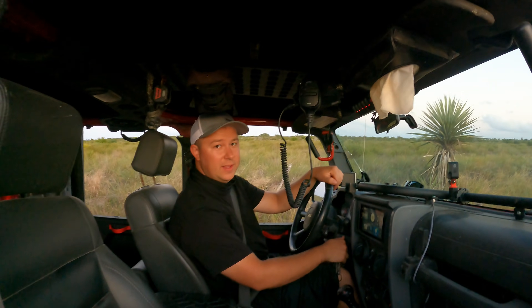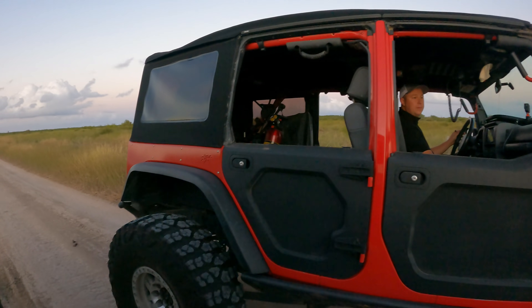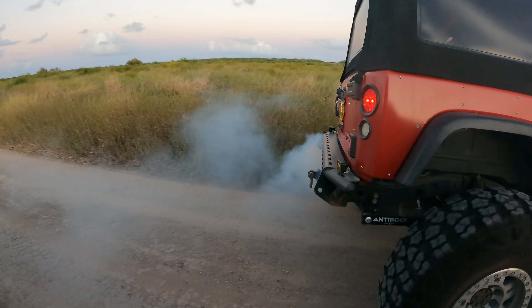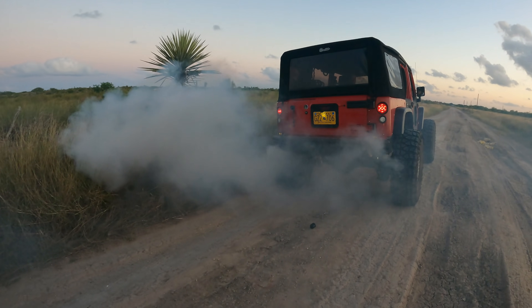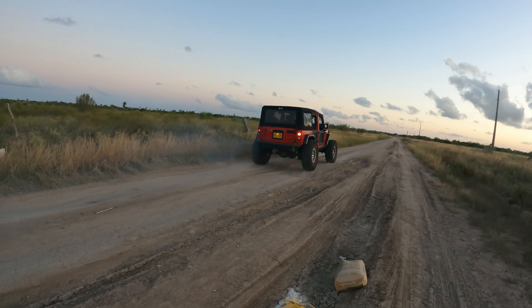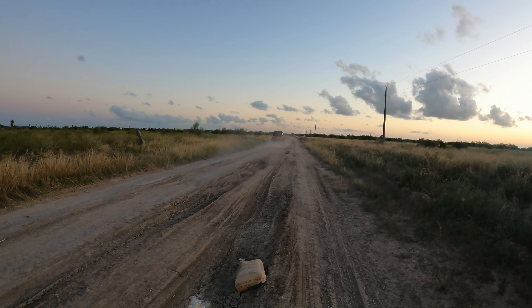Now that we've done the gladiator, it's time for the JK second go around. She's smoking already. Letting the Jeep sit there for a little bit longer — it definitely smoked a lot more this go around. Definitely let it sit for closer to the ten minutes like it says on the bottle — a lot more smoke will come out.